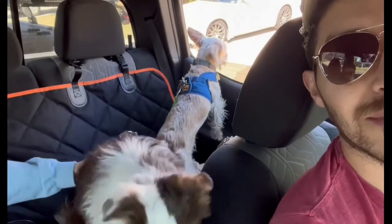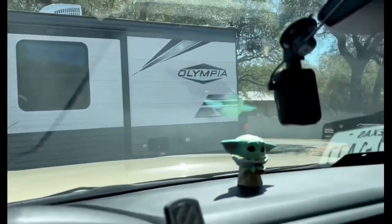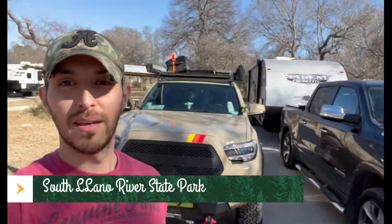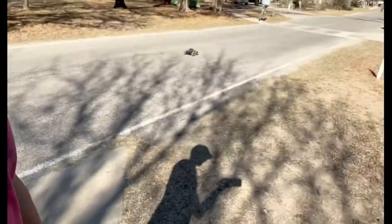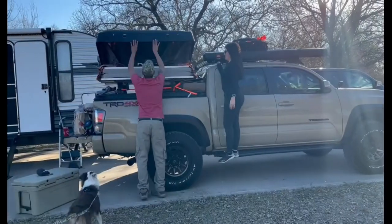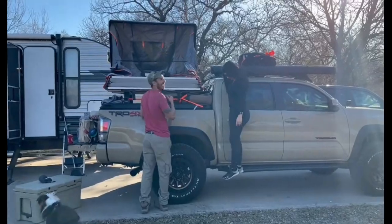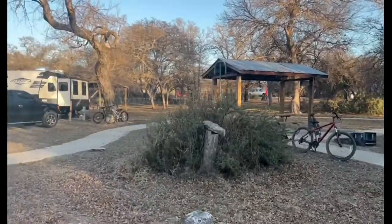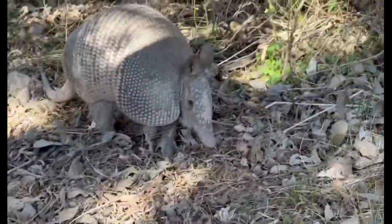Everyone is ready to go — the kids and even Rocky the dog are excited. We have reached our destination: South Llanos. Parked up, now it's time to set up. After Jenny's hilarious attempt to open the tent, we were all set and ready to explore. From unique wildlife and many trail options, we were off to a great start.